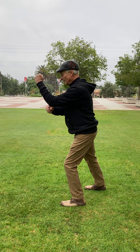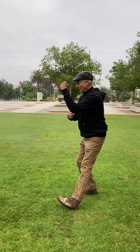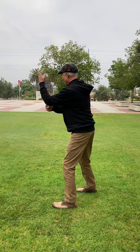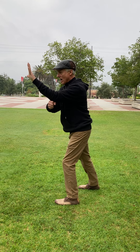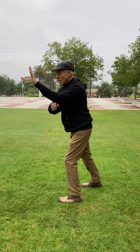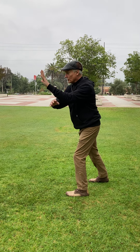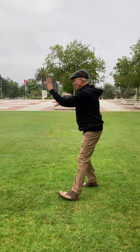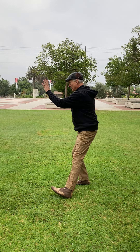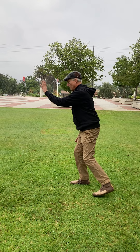Fist under elbow, and I'm gonna scoot back. When I come forward we're gonna come up — palm out. Now we're coming into our brush knee sequence, so this hand's gonna circle out as I move back, all around to the right side of the knee, and the left foot's gonna come in and go out.